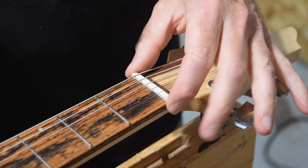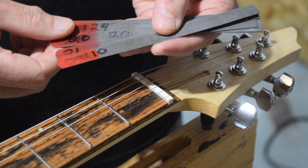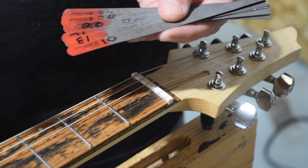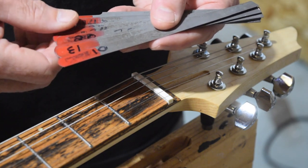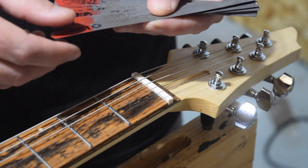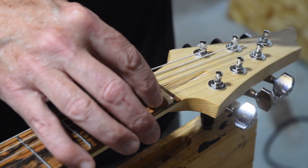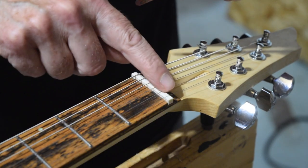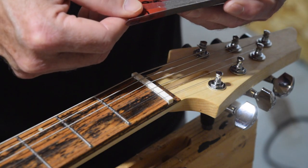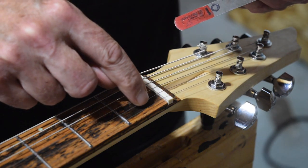The tool I'm going to use to slot the nut are StewMac nut files. You can actually purchase nut slotting files from a bunch of different locations — I'll put some links down in the description. I have a collection of different size files, and each one is a different gauge which matches the different gauge strings I use on my guitars. In this case, I'm using 10 gauge strings on this guitar: the high E string is a 10 gauge, then it moves up to 13, 17, 26, 36, and 46.